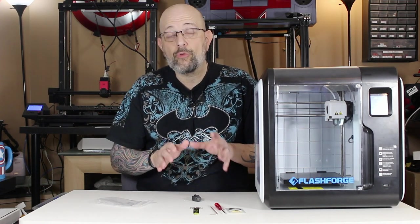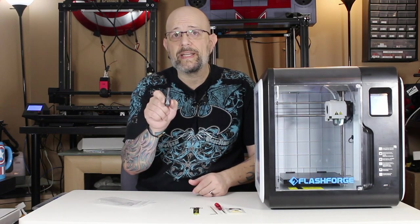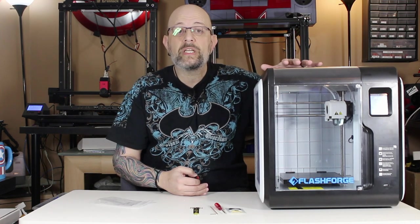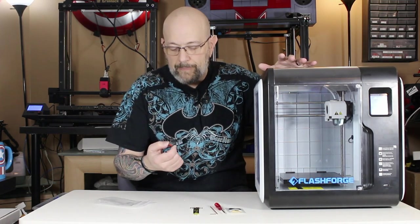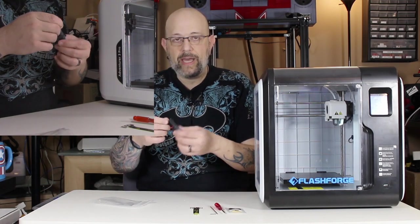One of the things that makes the Adventurer 3 Pro different from the regular Adventurer 3 is it comes with a second hot end. The initial hot end — the one that comes with the regular non-pro machine — is a 0.4 millimeter and it goes up to 240°C max. So you can still print ABS, you can probably print some PETG, but you can't do polycarbonate or anything up in that range. The pro hot end goes up to 265°C and it's also a 0.4. I'll show you how to swap them out — it takes four seconds to do.